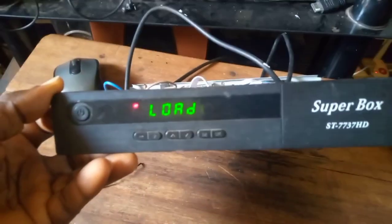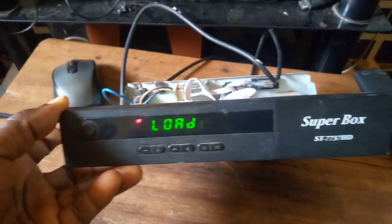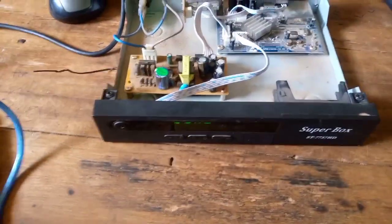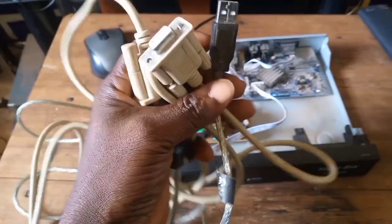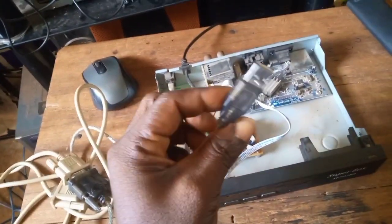Welcome once again, so let's get started. You will need your loader hardware tools, which is your serial cable like this. You will need your serial cable - if using a laptop, this USB part will go into the USB port of your laptop like this. And then the other end...